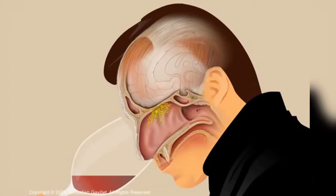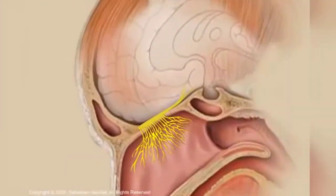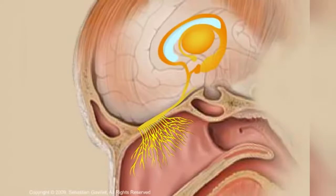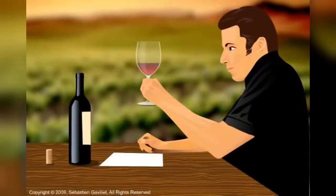As you sniff, the volatile odor molecules, or aromas, from the wine enter your nasal cavity. The mucus-covered olfactory receptors inside your nose capture these aromas and transmit the information to the olfactory bulb, your brain's odor processing center. The olfactory bulb then tries to match the perceived aromas against your olfactory memory database, or your smell or scent memory.